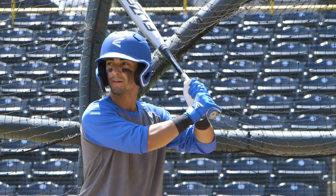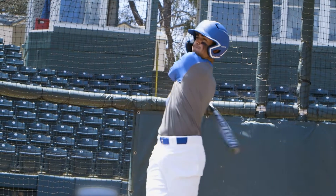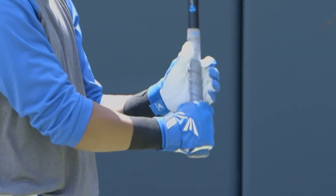You've got performance. Now generate more leverage and power with the Power Boost soft knob. Easton's innovative technology at the bottom of the handle reduces vibration and allows you to create more leverage while protecting your bottom hand.